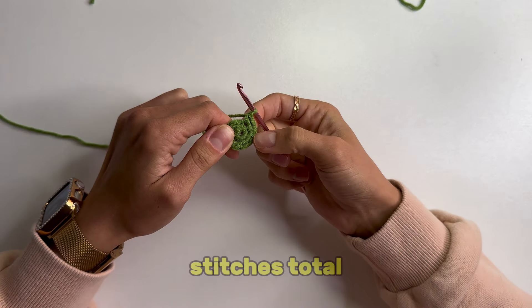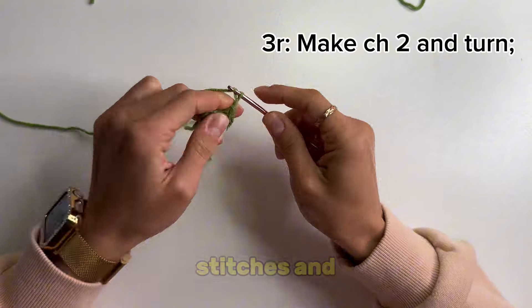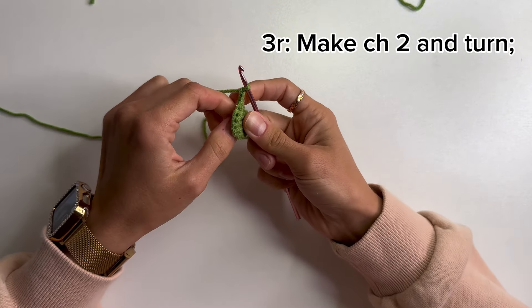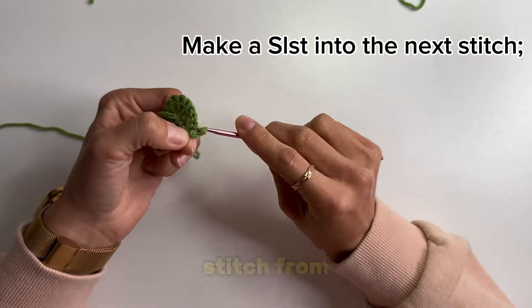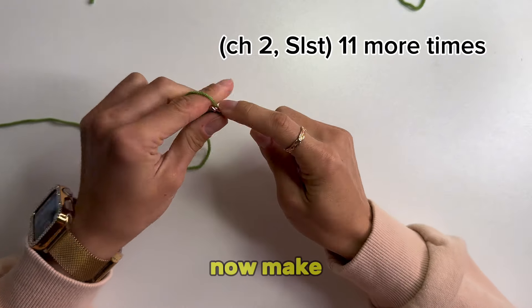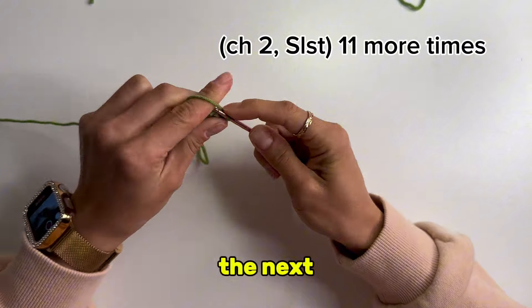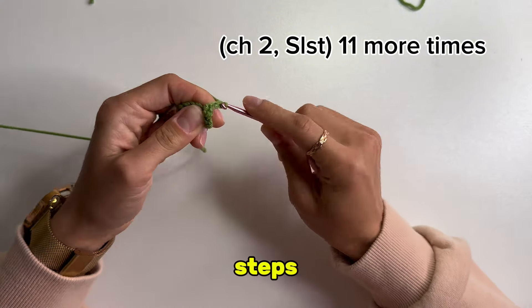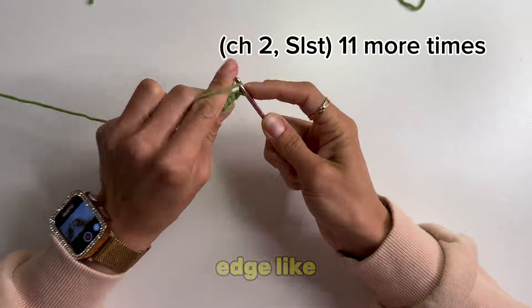Now we have 12 stitches total and we should make 2 chain stitches and turn. Make a slip stitch into the next stitch, or into the third stitch from your hook. Then make 2 chain stitches and another slip stitch into the next stitch. Repeat chain 2 and slip stitch 10 more times to get a curved edge like a leaf.